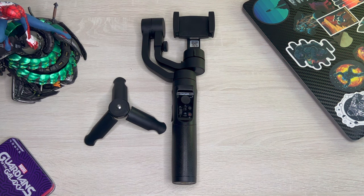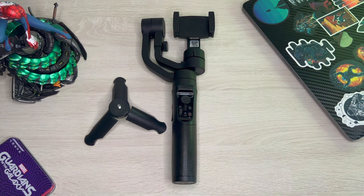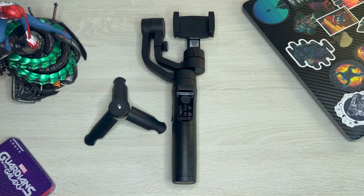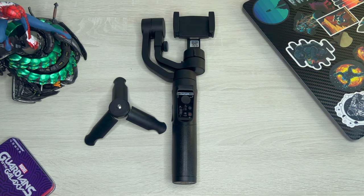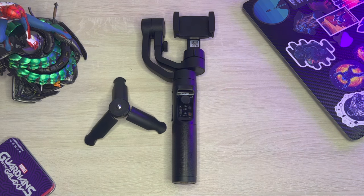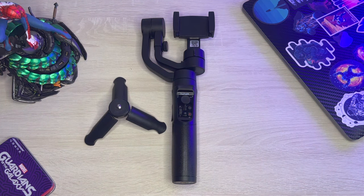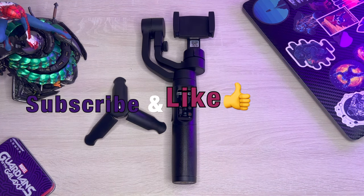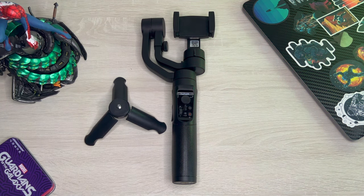I paid about 30 bucks — I'll let y'all know how I did that later in the video. This is just a hands-on first impressions; I'm going to be using this to shoot a couple shots and maybe some full videos coming up in the week, then give a full review a little bit later. If you're in the market for one or you've been eyeballing this like I was, you're in the right place. If you're new, make sure you hit that subscribe button, and that like button is definitely appreciated.